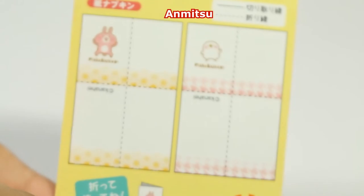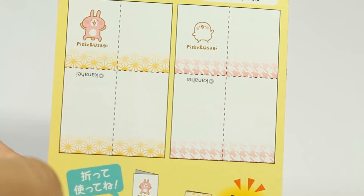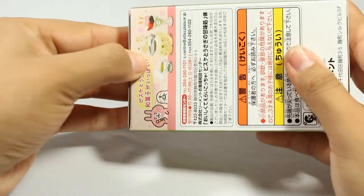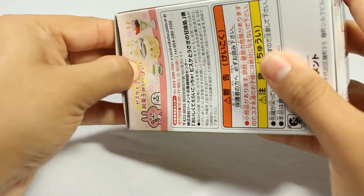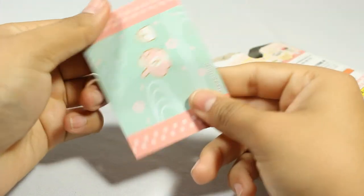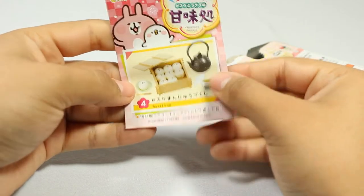The back of the flyer has these little cutouts, so I'm assuming they're menus. These characters are called Pisa Pisa and Usagi. Next box — and I did get the full set, so I'm guaranteed to get all of them, but it's still fun to see which one I get first.